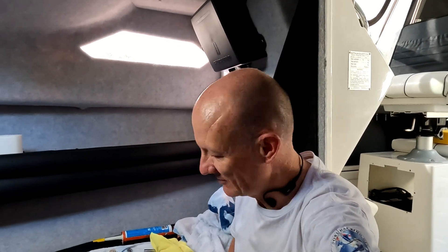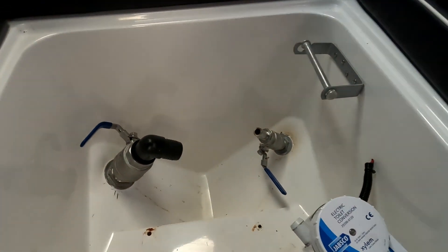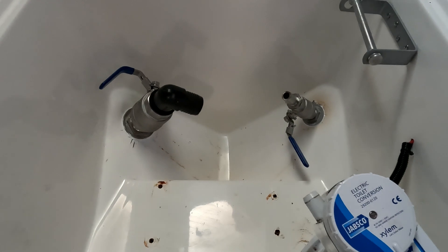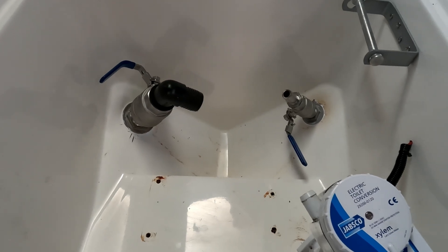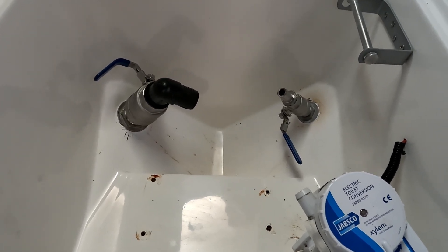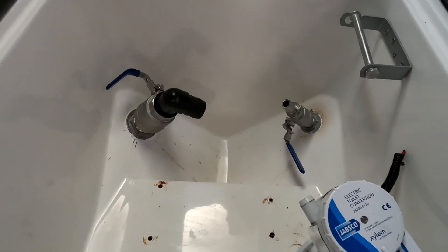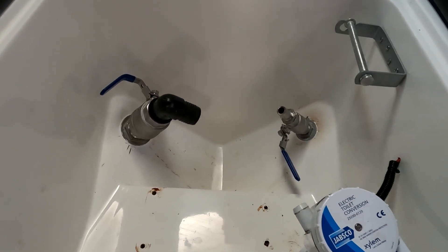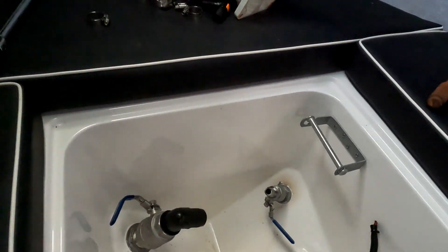Okay, Friday afternoon - the toilet and putting these seacocks in, we're getting there. But what a job that's been. Getting those skin fittings out was a job and a half - one of those things where you think, have I bitten off more than I can chew? Ended up having to grind the nuts to cut them to get them open. There's a whole lot of two-pack epoxy holding the skin fittings in. Matt Goshen from Sylvania Marina let me know - after I put a shout-out on Facebook - to put a heat gun on them to soften the epoxy and then belt them out with a hammer. After a good few solid blows, out they came.